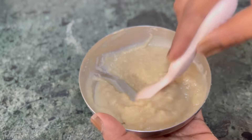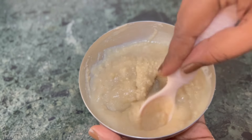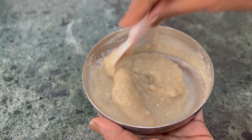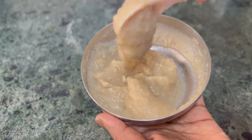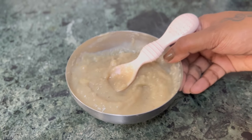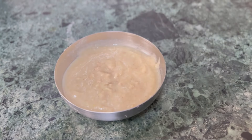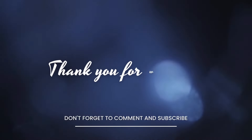You can add anything to make it sweet. If you want to eat it sweet, you can add light sweetener. If you want to add a pinch of salt, you can add a bit of salt. You can add anything - sweet or savory - even cashew taste. If you like, please like, share and subscribe to this video. Bye!